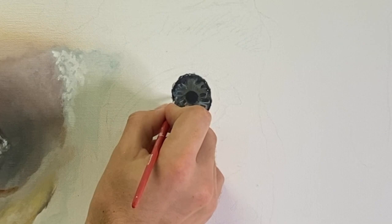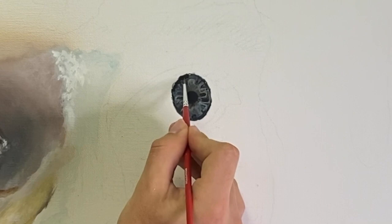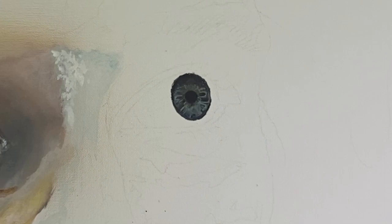Now go in with even lighter highlights to really make it pop. You don't want to overdo it — just enough so it looks like you're out in the sun rather than in a dark room.